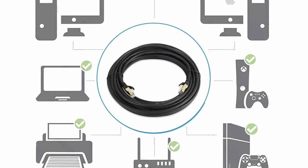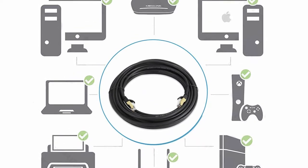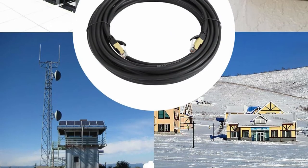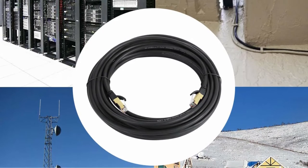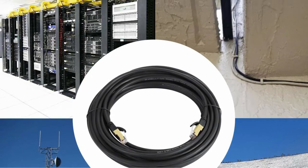It's triple insulated, and the cable's general build quality is exceptionally robust and durable. There will be no EMI/RFI interference due to the interior shielding and outside PVC jacket, which means you will always have a steady internet connection when gaming. The 24K gold plating on the connectors on both ends of the cable contributes significantly to connection stability.